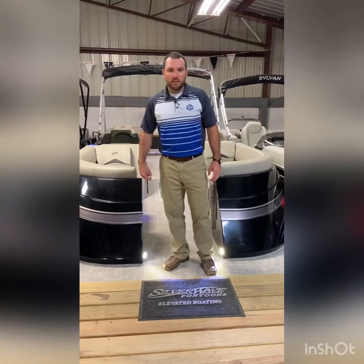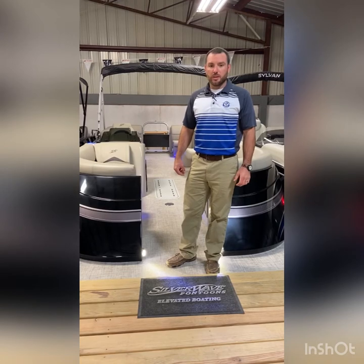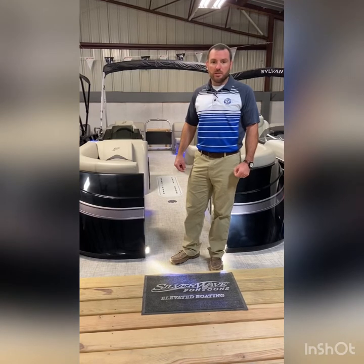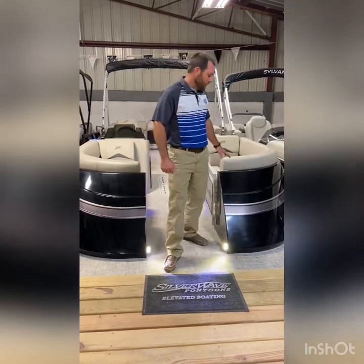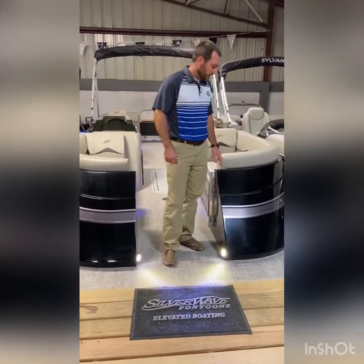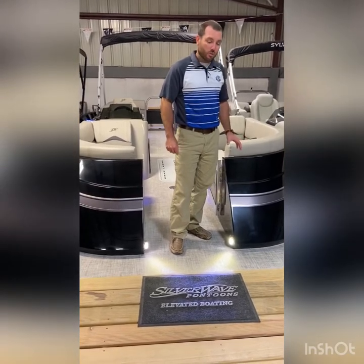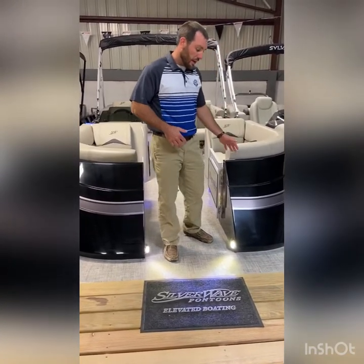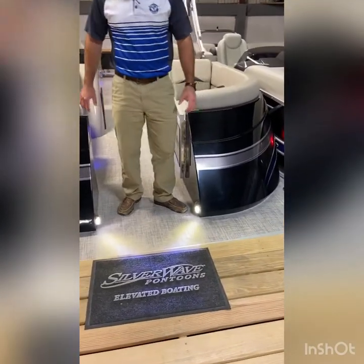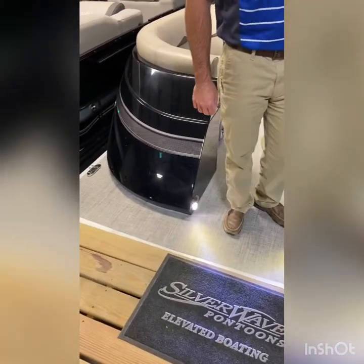Hey everybody, I'm standing here today in the new 2021 CivilWave SW3 CLS 2410. It's an all-new model for CivilWave this coming year. It's a great new layout and new format for CivilWave, comparing it with their SW5 and SW7 models. This SW3 is a great entry-style tri-tune. It has a lot of higher-end qualities with it. Starting out on the bow of this boat, you're going to see the fiberglass finish that CivilWave is really known for. They've really changed the market for tri-tune world compared to your standard aluminum rails.